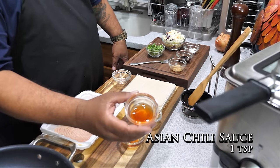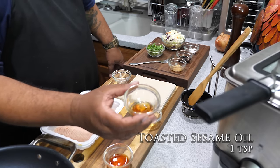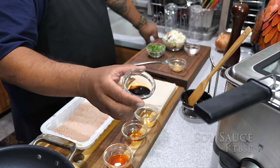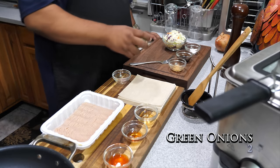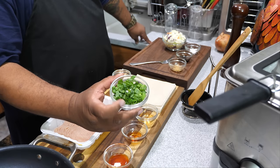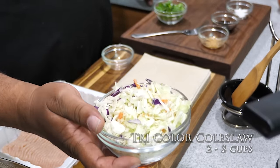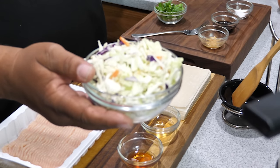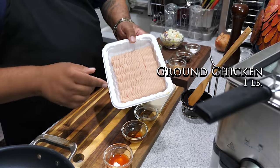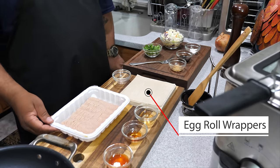Right here we have an Asian chili sauce — you can use whatever chili sauce you have. This is roasted sesame seed oil, apple cider vinegar, minced garlic, soy sauce, and kosher salt. I already sliced up two green onions, including some of the white part. This is a tri-color coleslaw mix with carrot, cabbage, and purple cabbage — dry version, about two cups. And of course, we've got ground chicken.